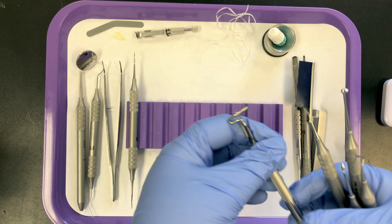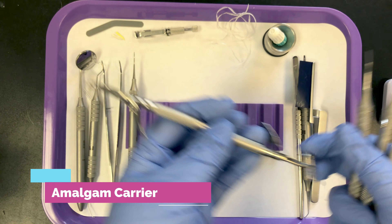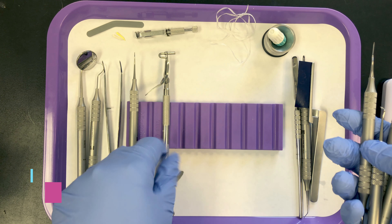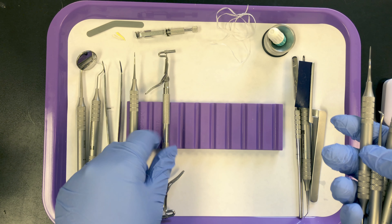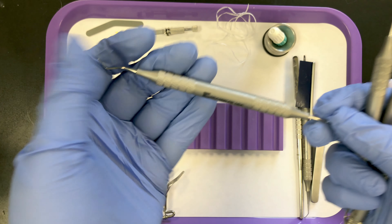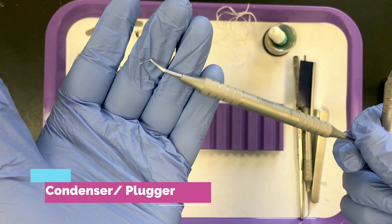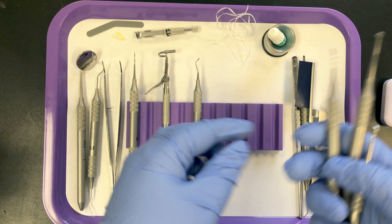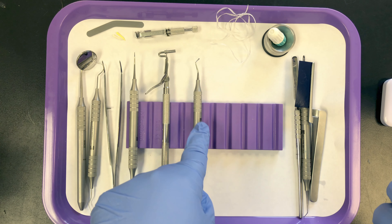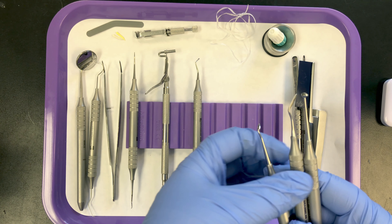Then we have our restorative instruments. Next, we have the amalgam carrier, which carries the amalgam to the preparation. We're responsible for filling this with amalgam and passing it to the doctor. Once the material is in the preparation, the doctor needs the condenser to pack or condense the amalgam into the preparation. During the procedure it's back and forth — carrier, condenser, carrier, condenser — until the filling is in place. The doctor overfills the preparation.